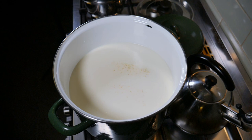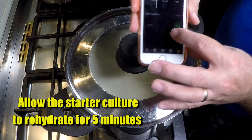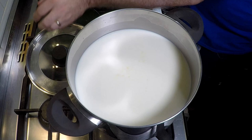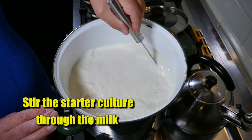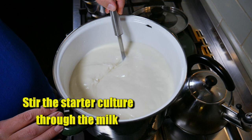Allow that to rehydrate for 5 minutes with the lids on both pots. After 5 minutes, take the lids off and give it a good stir so that the starter culture is mixed through the milk. I normally stir for about a minute to make sure the starter cultures are fully incorporated — top to bottom stirring to make sure it's all the way through.